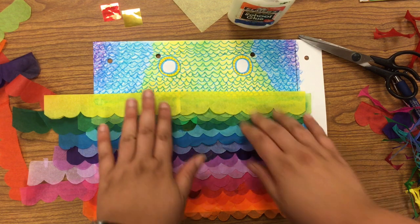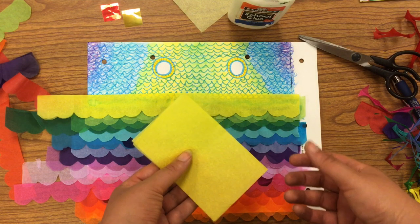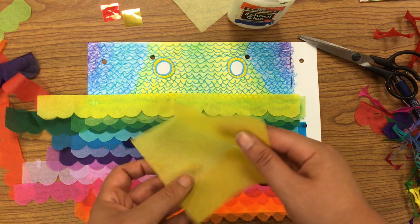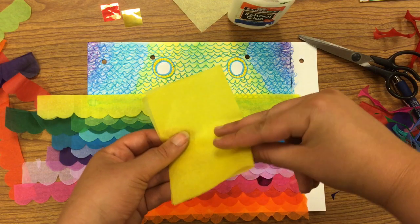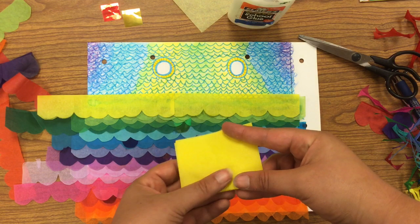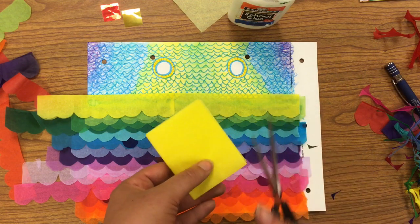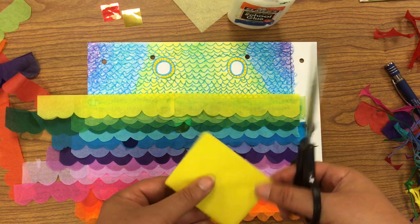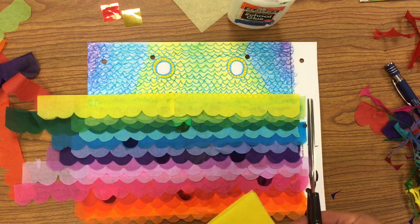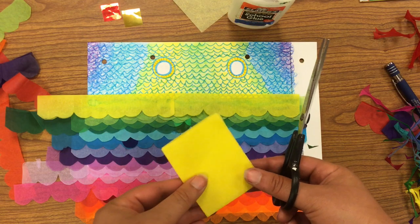If you want to, you can just make fins out of scrap paper or out of some of your extra tissue paper. I'm going to show you how to do it with tissue paper. You can make a couple different layers by folding it up. You have lots of options — scrap paper you have laying around your house, aluminum foil looks really cool, or pages from the phone book, any kind of paper you want.